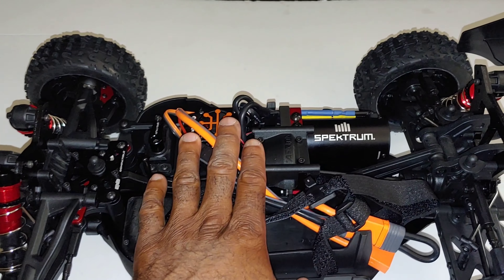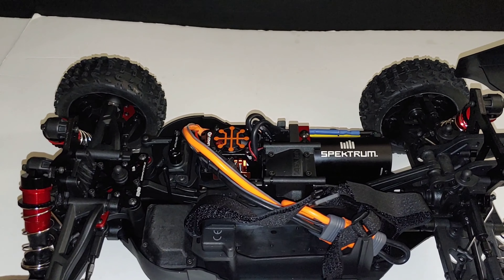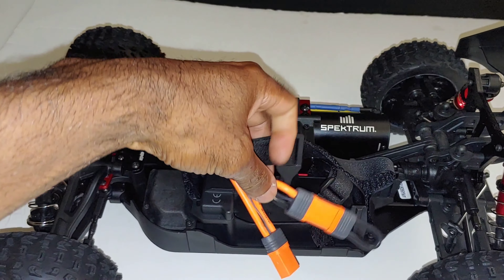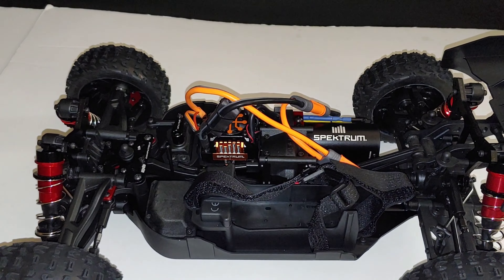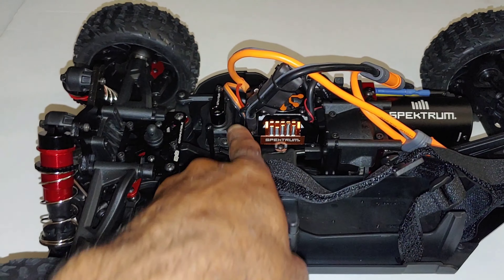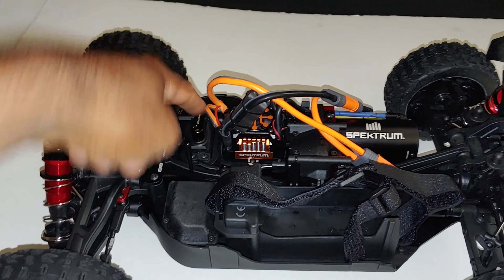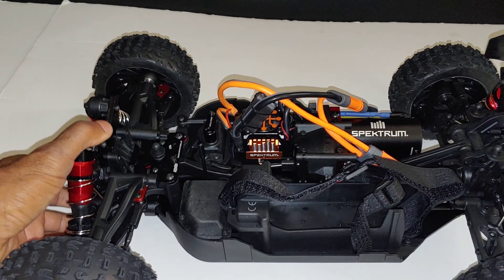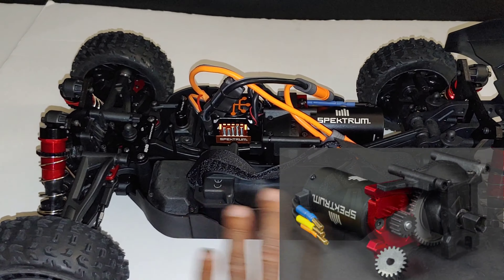Getting the body off and taking a look inside — that looks pretty nice. This has the Spektrum system with a 150-amp speed controller that is 6S capable. I've actually seen some people run this on 3S, which is interesting, and I may try that as an experiment to show how it runs on 3S as well. It does come with a new servo, but this servo head only has a 23-spline, not the standard 25, so keep that in mind. The buggy has all the new bells and whistles that the V5 lineup includes.